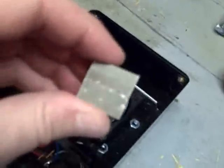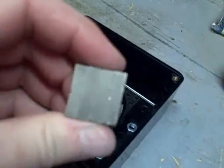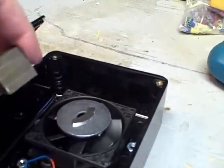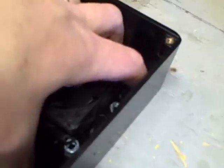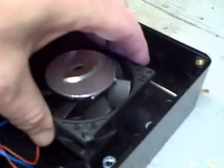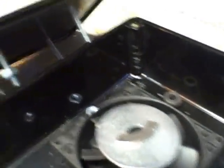I scored some rare earth magnets from work — there are four of them and they are super duper strong. I was going to end up using one on each side if the hard drive magnet didn't work, but I believe it's going to work. Some people mount their fan to the bottom or use a metal plate with spacers to raise the fan up. I went the opposite way and mounted my fan to the bottom of the lid.